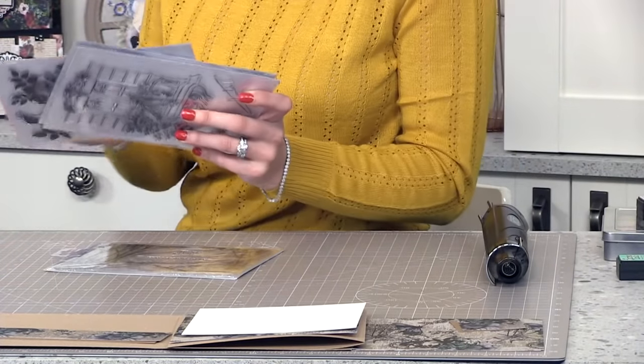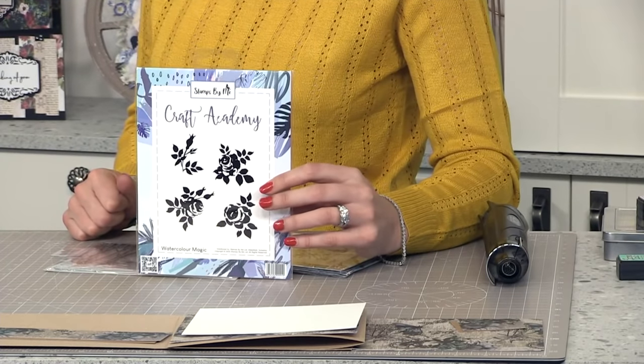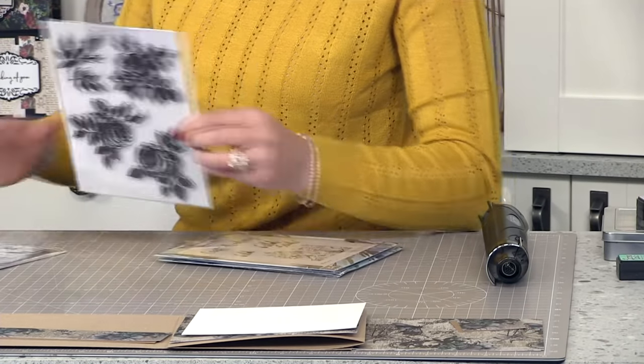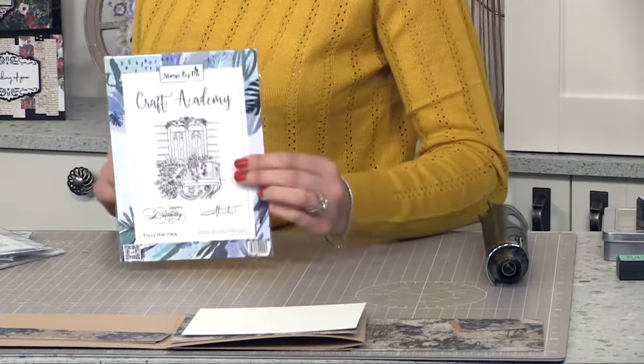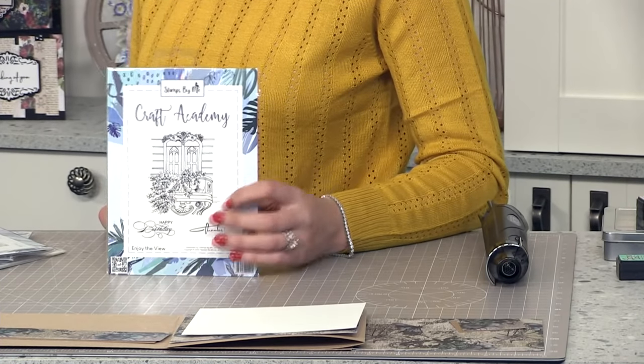These are the last two in the range — we have the beautiful Watercolour Magic stamp and then Wild Soul. They are big stamps. And then we're also doing one on the 25th, which is a Saturday — we are opening our store for one day, 10 till 3. It would be lovely to see you. Please don't come if you have any symptoms, and please note we're not allowed to give you any drinks unfortunately, so you'll have to bring your own.